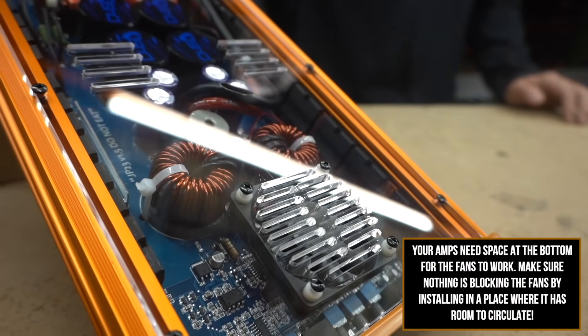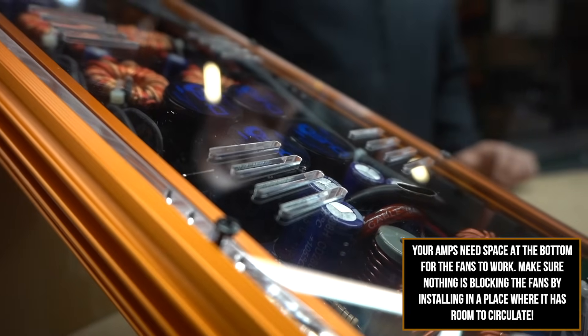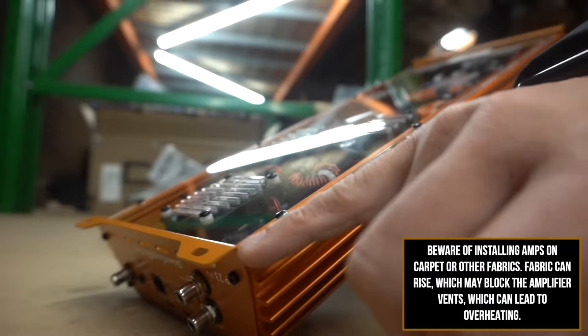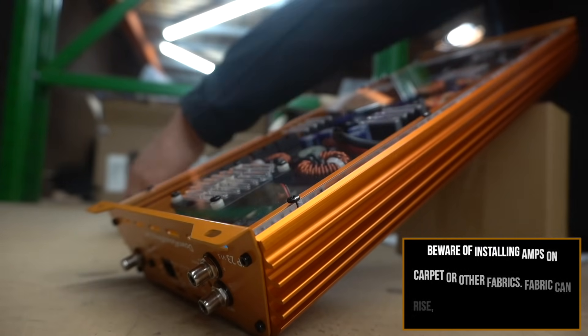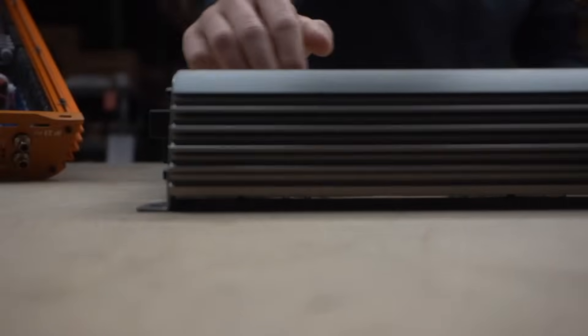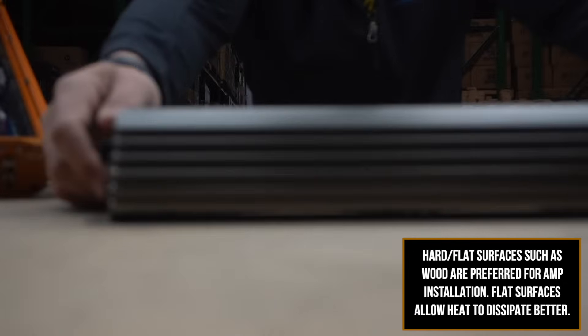It doesn't matter how many fans and how much cooling you do — if this thing is smashed between two pieces of cloth, how well can it breathe? It's essentially like putting your hand over your mouth and trying to breathe through it. Even mounting it on a carpet floor can hinder airflow. You can see right here on the mounting feet it's a little bit taller than the rest of the amplifier, so there's a small lip. If you mount it on a hard surface like a piece of wood, you can see the light under here — it'll be able to breathe underneath and out the sides and dissipate heat like it should.